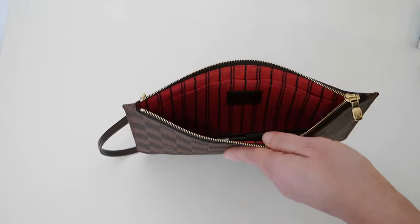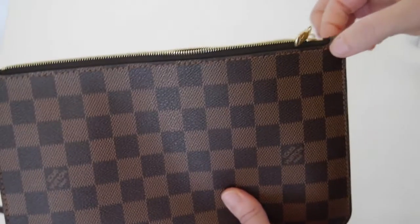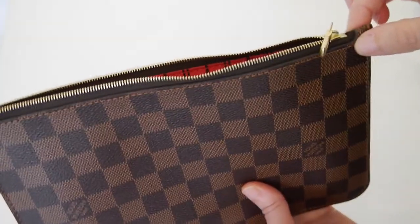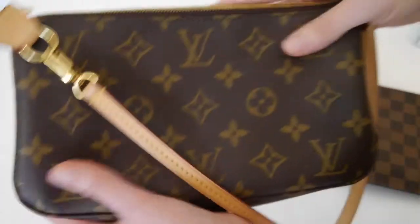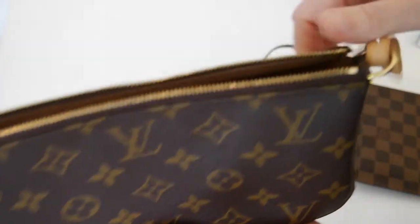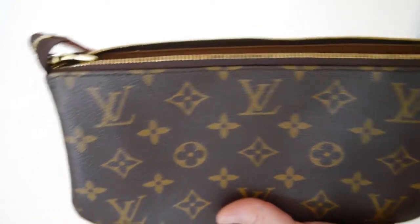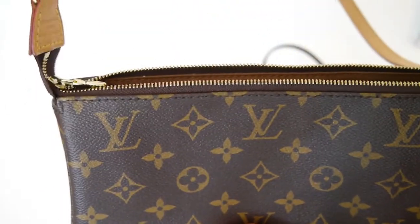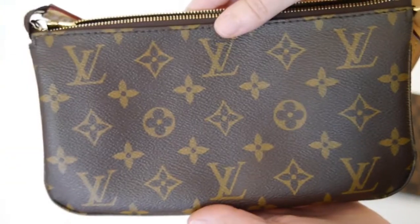The great thing about the pochette accessoire is that it can also be worn on the shoulder, whereas the Neverfull pochette has no gold rings or attachments to clip a chain to, so it is purely a clutch or a wristlet. The pochette accessoire can be fitted with a gold chain for evening use or a monogram strap to wear it as a crossbody bag.